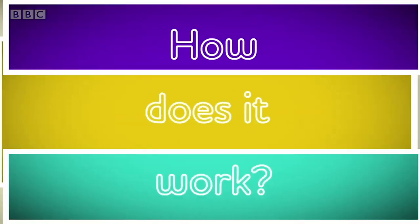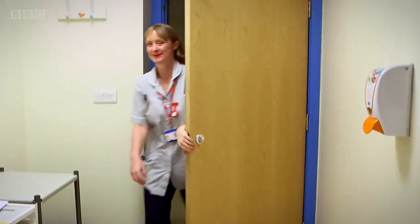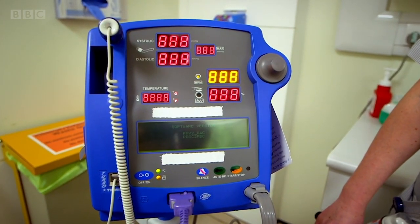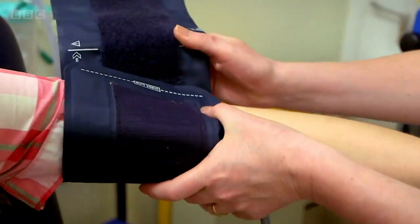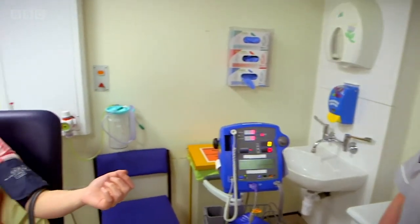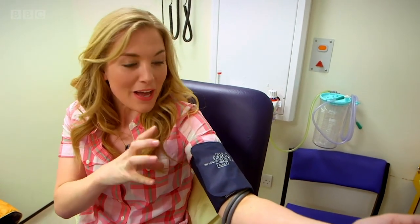Let's find out how a blood pressure monitor works. This is Amanda and she's going to check my blood pressure. Blood pressure shows how easily blood passes through your blood vessels. The first thing Amanda is doing is putting this bit — called the cuff — around the top of my arm. Now Amanda is pressing a button which makes air travel from the machine through this tube and into the cuff. The cuff is blowing up — it's a little bit like blowing up armbands when you go to the swimming pool.